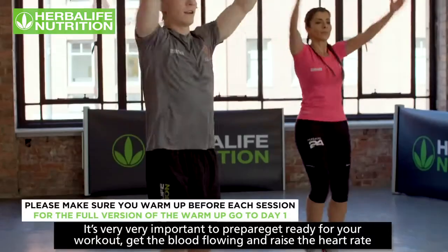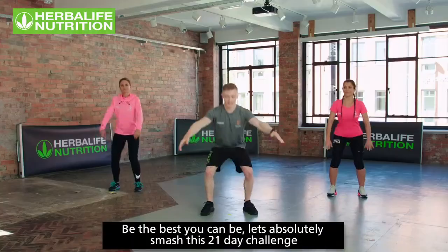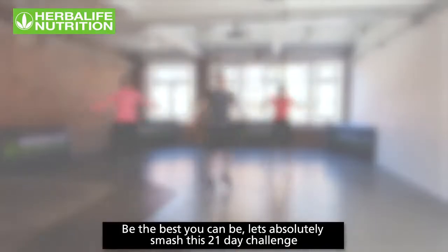It's very important to prepare, get ready for your workout, get the blood flowing and raise the heart rate. Be the best you can be — let's absolutely smash this 21-day challenge.